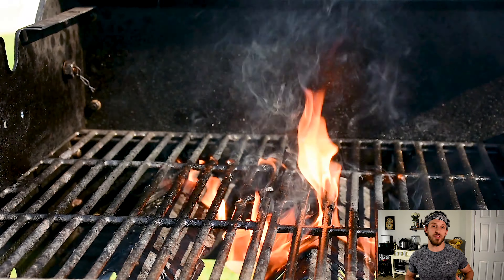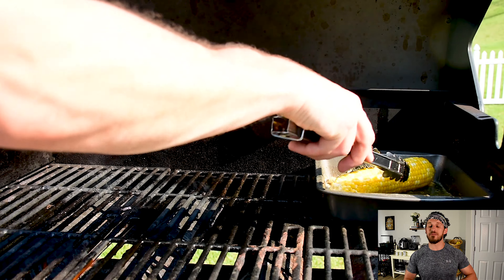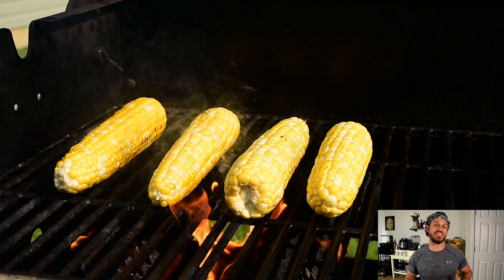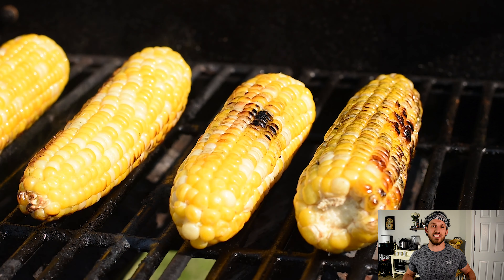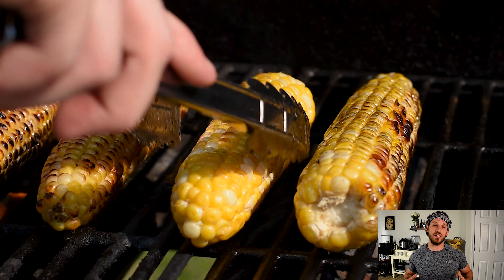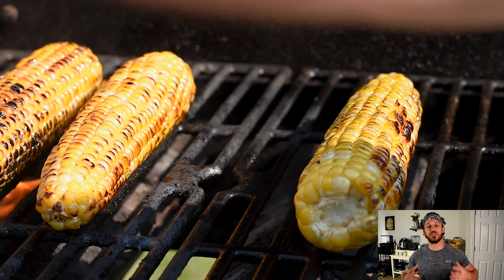So I went ahead and pulled it — it'll keep coasting up to that 135. While that's going, I'm gonna go ahead and sear my corn. I'm doing the exact same thing I did with my steak — roll it around in that butter and sear it on the grill for about eight to ten minutes, turning it about every two minutes until you get those beautiful grill marks all around the outside.